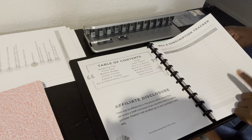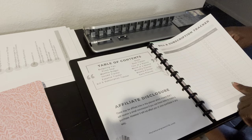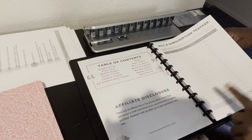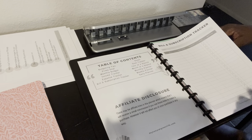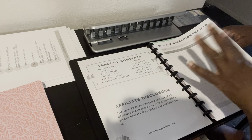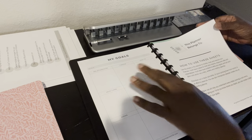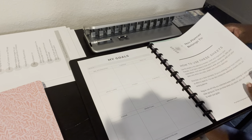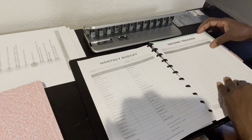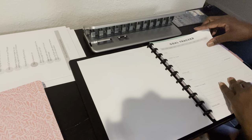Subscriptions are really one of the areas I struggled with — all the things that I signed up for that have an automatic deduction every month. You want to keep track of all that because it can really add up. And then there are goals — what are my goals for the month? There's also a daily planner and a goal tracker in here.